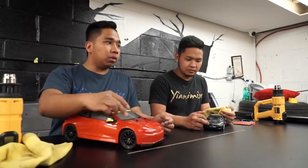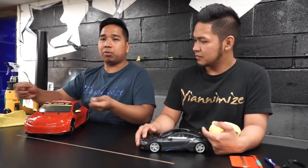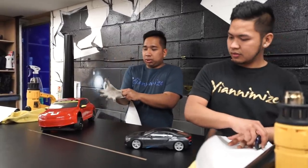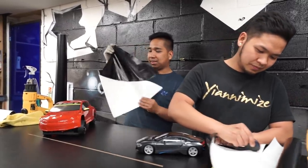We're gonna start on the bonnet on this one. If you're gonna cut the vinyl, make sure you leave a little excess as well so you can play around and it won't crackle when you're laying it. So let's do this — first panel is the bonnet. Let's do this guys.